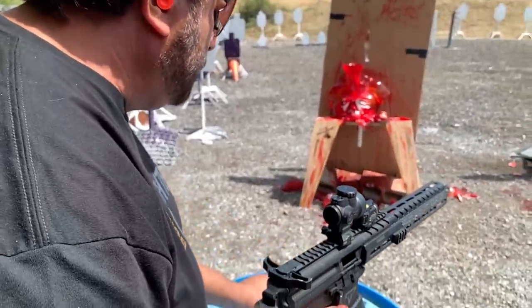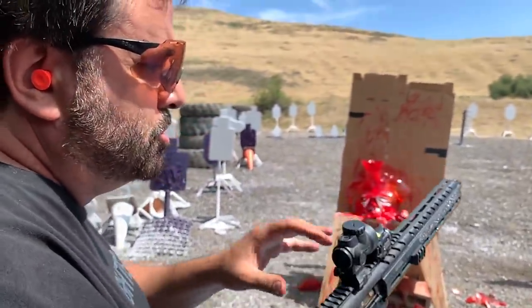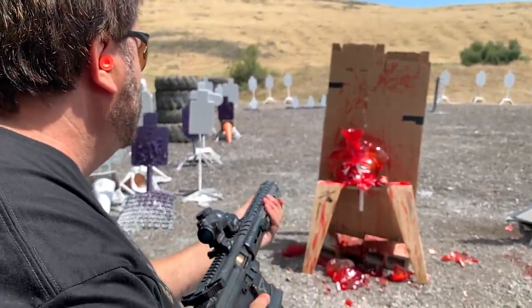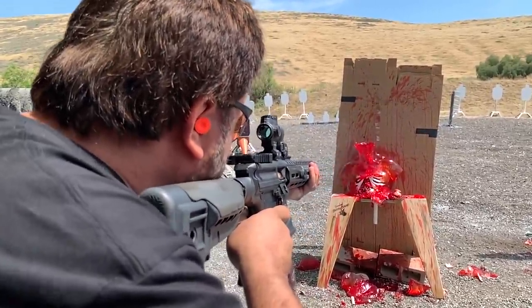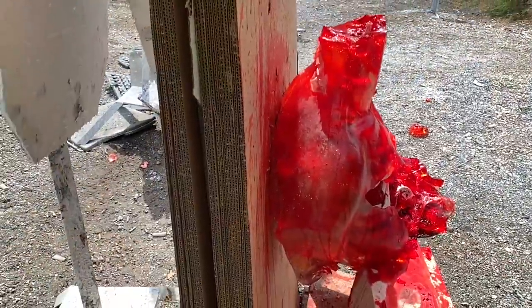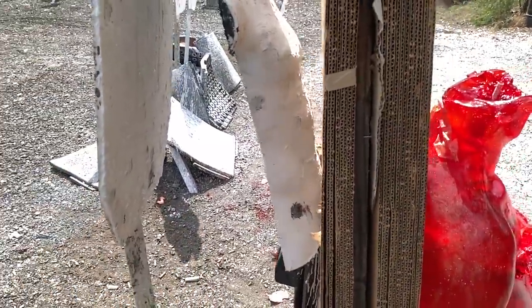I've got some Fiocchi 115 grain full metal jacket — the type of stuff most people shoot in carbines like this. They don't really run hollow points that often, but let's see how far it goes through. All the way through the target, through all the cardboard, hit the steel. So it just keeps going.